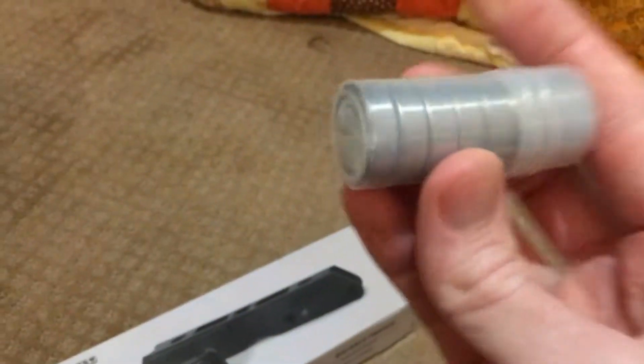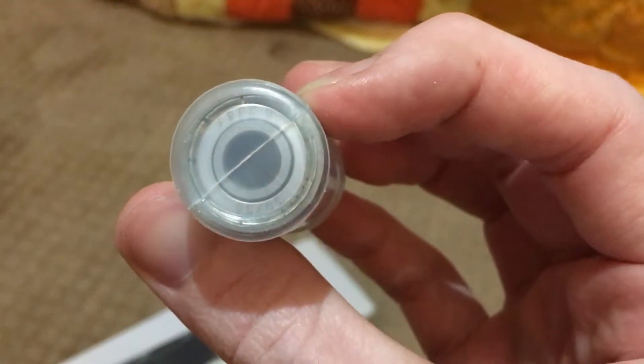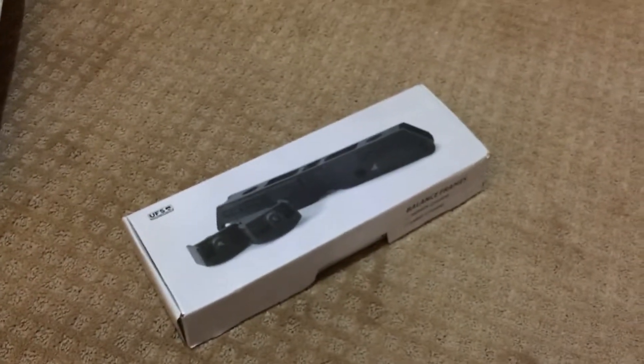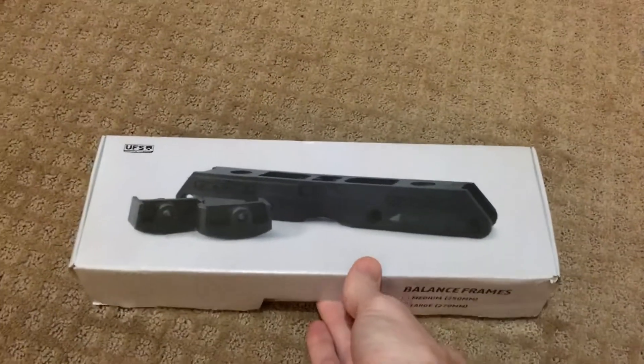Looks like some bearings, which I did not expect. I'm very pleasantly surprised. Looks like they're actually 50-50 bearings. That's amazing. That's the one part I don't have — bearings. I have a brand new set of wheels, but not bearings.